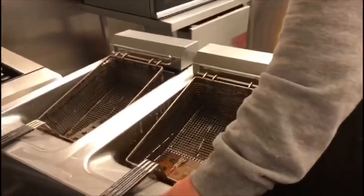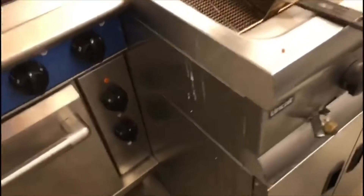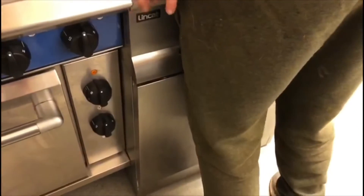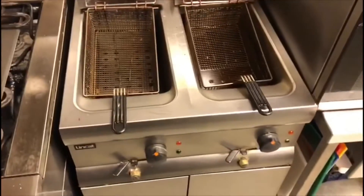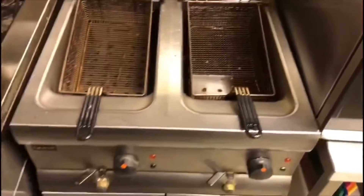Everything is put back together, so we're going to put this back in — being very careful not to spill the oil because it's still very hot.